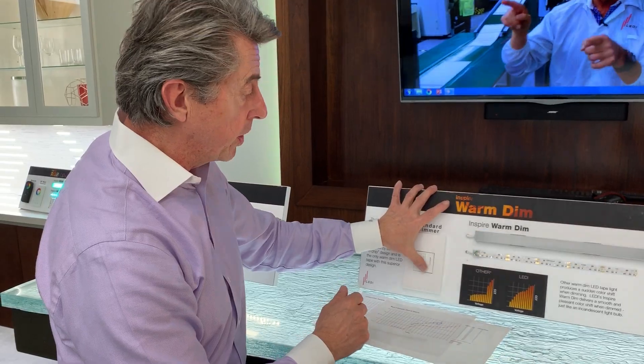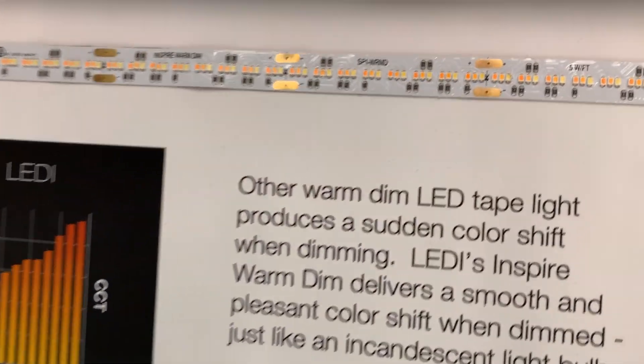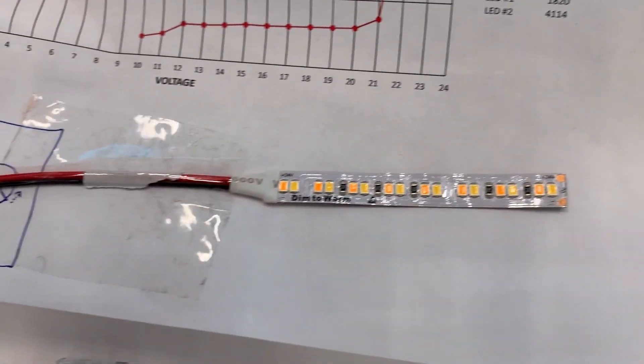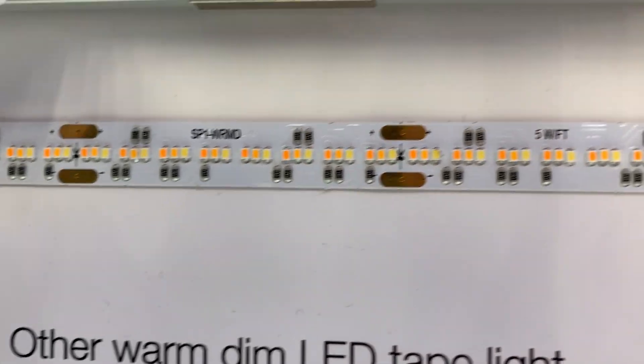The way we're accomplishing that, by the way, is this is a new three-chip system. Where the competitors have two chips, we actually have three. We're the only company that has a three-chip system, and that's how we're able to accomplish that.